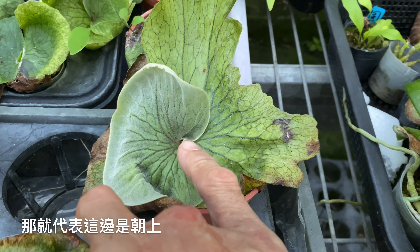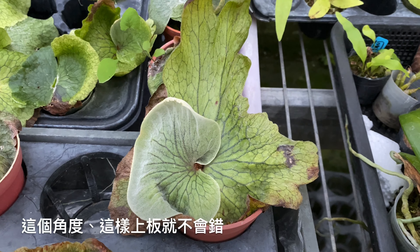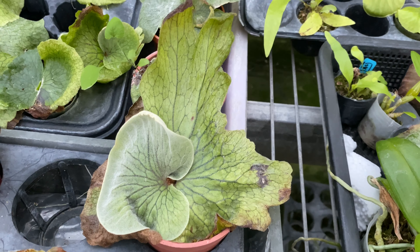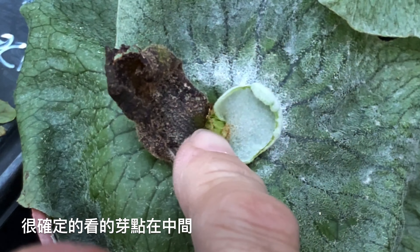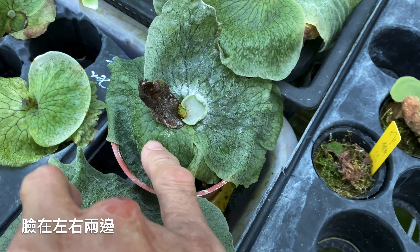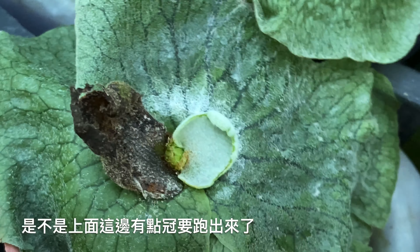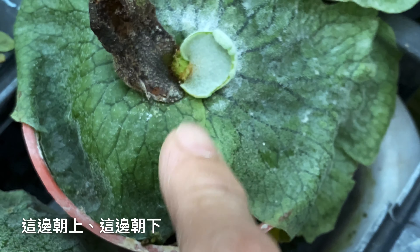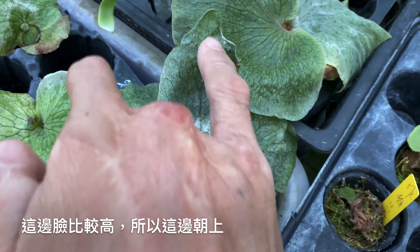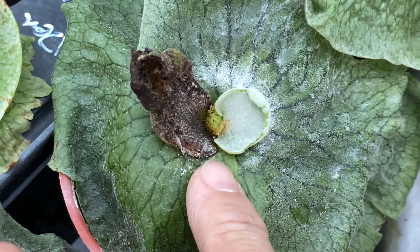現在這邊有滿滿的SUPERBONE，正確的就是芽點在中間，臉在左右兩邊。不要忘了剛才的提示：哪一邊它的臉是高的，那就代表這邊是朝上。這個角度、這個位置，這樣上板就不會錯。這一顆你看，很確定的看到芽點在中間、臉在左右兩邊，這邊的臉是上面這邊比較高，所以我們的方向一定是這邊朝上、這邊朝下，這樣子看得懂嗎？